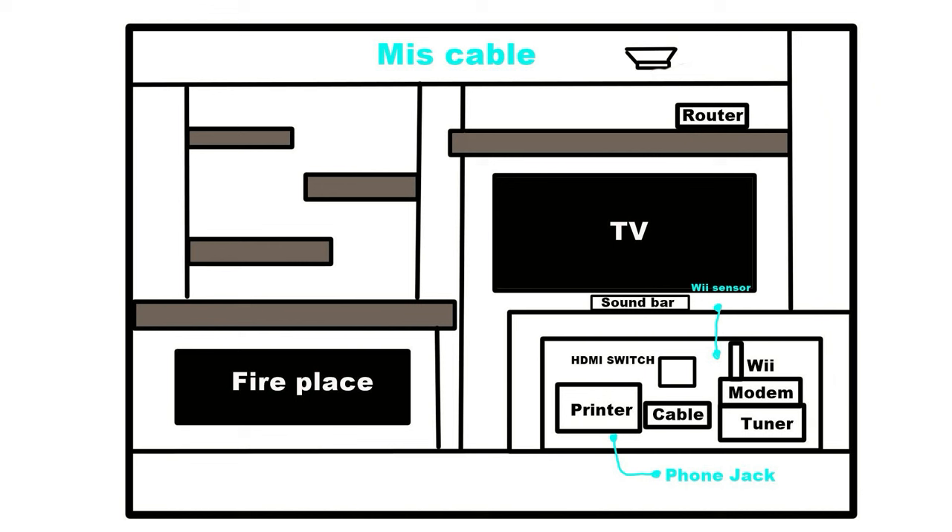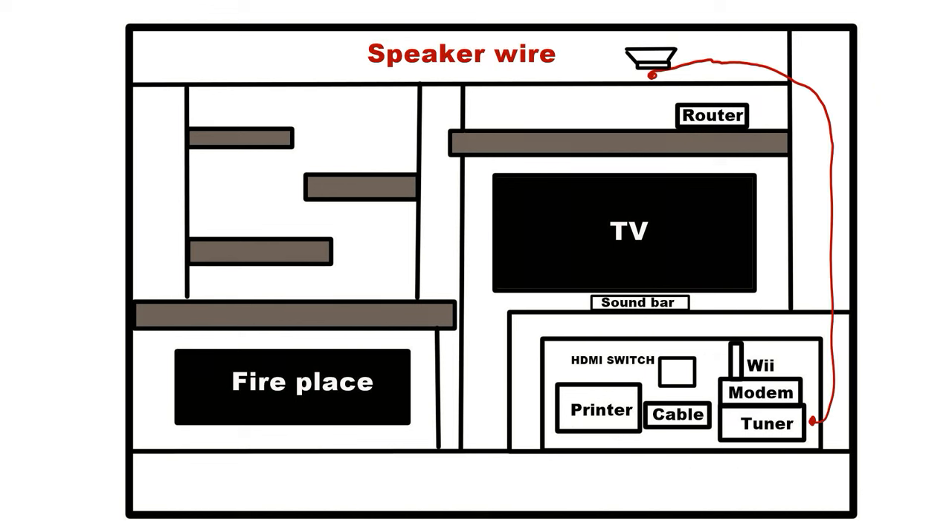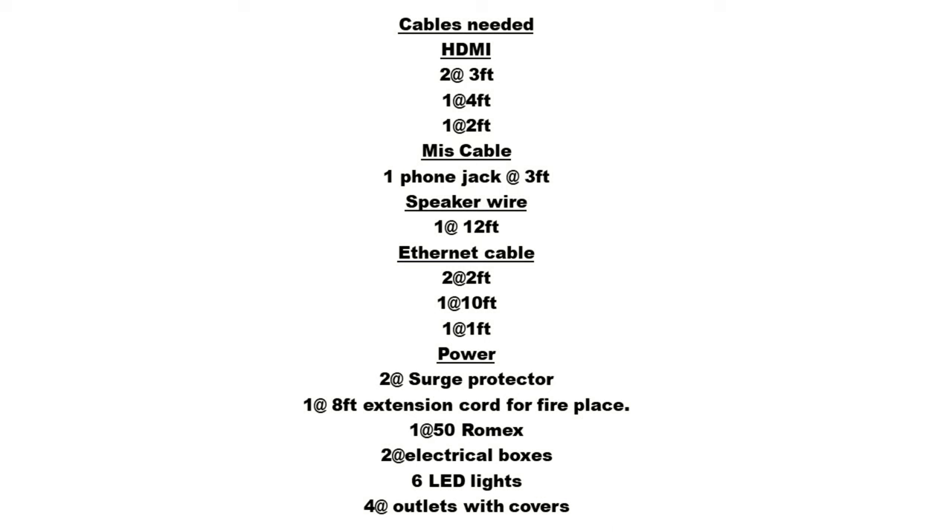Now years later — no more Wii. The speaker wires ran in the wall. Once you have a good idea of the wires you're going to need, make a checklist. Include how many of each wire you're going to need, with an estimated length of each. Accumulate all those wires.